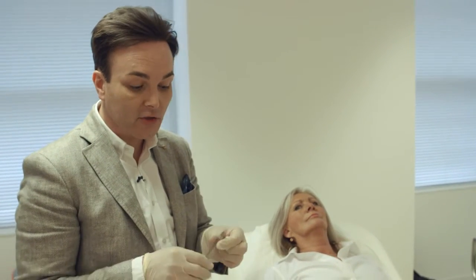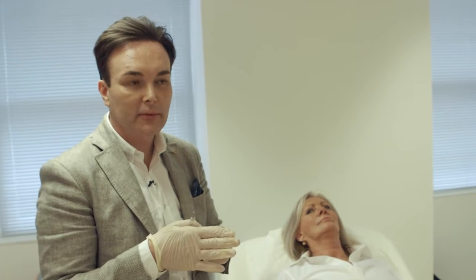I really like using cannulas in certain parts of the face, but there are some areas where I find that a traditional old-fashioned needle actually gives you the best result. The cannula is really nice if you're trying to inject some deep volume in the subcutaneous plane, which means underneath the surface of the skin.